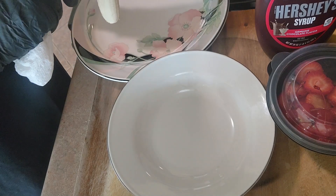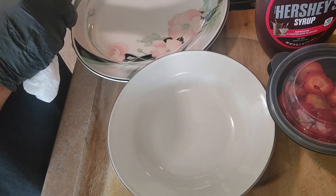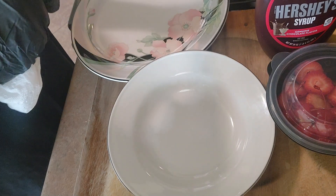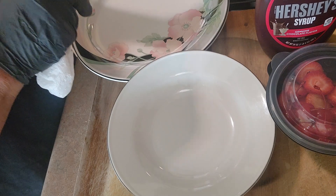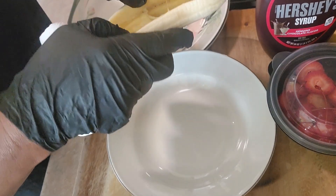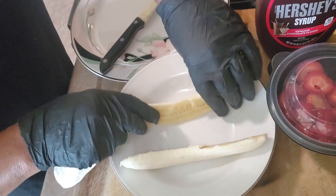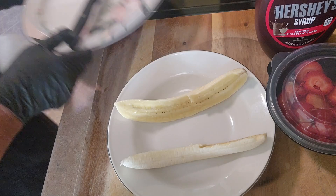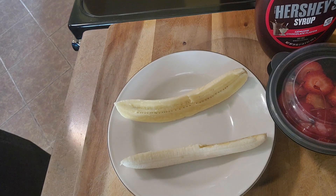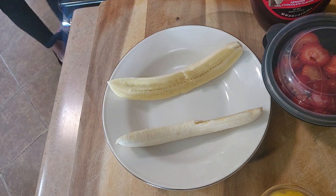Will it fit? I'll cut it down the middle. I forgot to get my ice cream from the freezer. Okay, so I'm gonna split this down the middle and lay it in here like that. This might work. Okay, let me get my ice cream out of the freezer.